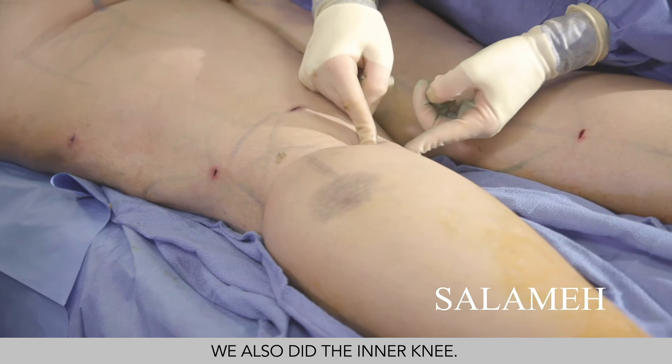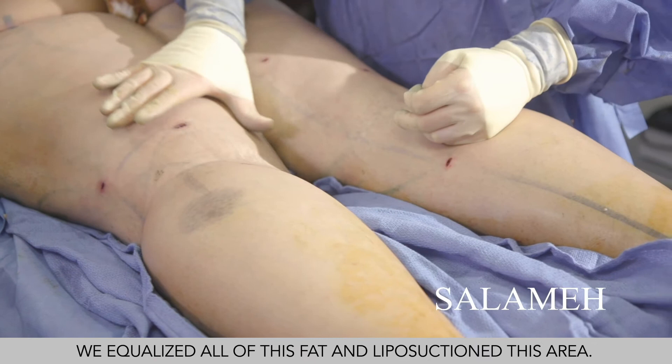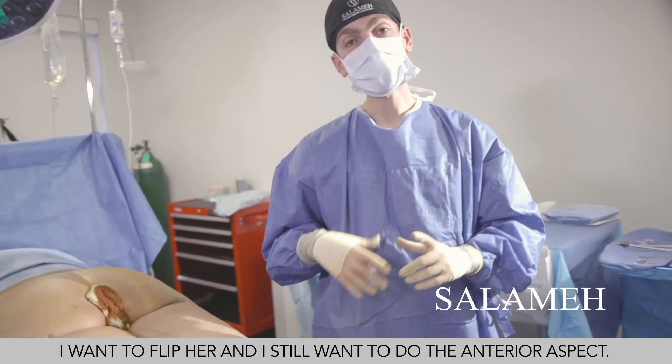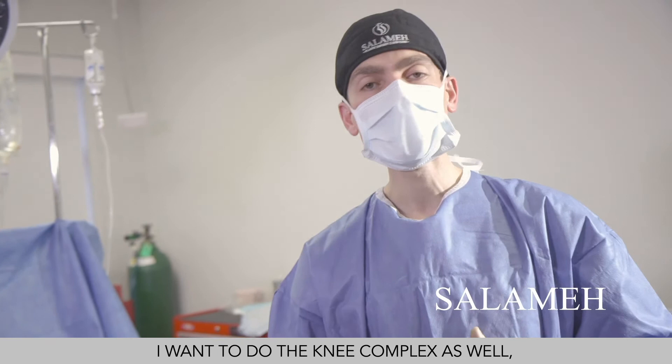We equalized all this fat and did liposuction to the saddlebag area — this is the most we can do in one setting on this side. I want to flip her and still do the anterior aspect: the knee complex, the anterior thigh, and the saddlebag from the anterior side. We have 1.1 liters left per side, so we're going to flip her and do the front.